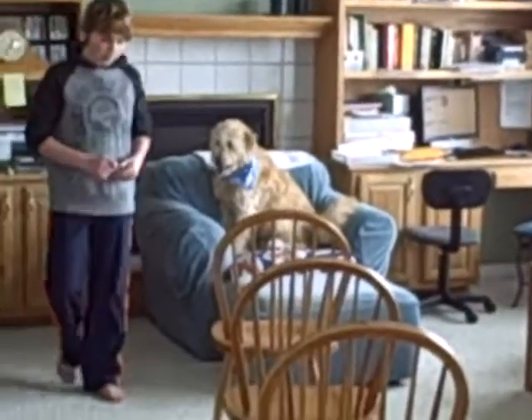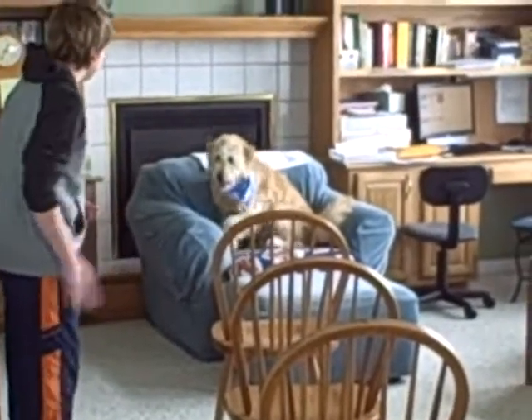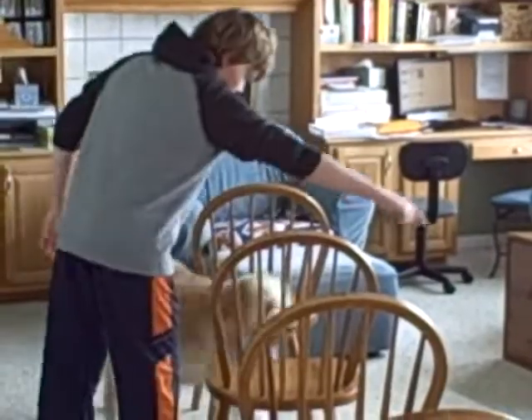Doom. Wait. Wait. Doom. Jump. Wee. Wee. Wee. Wee. Good boy. Good boy.